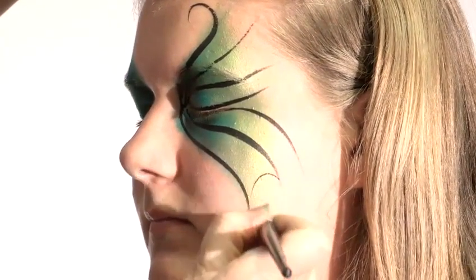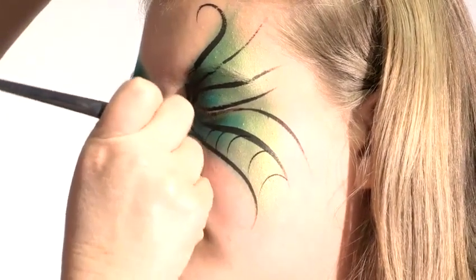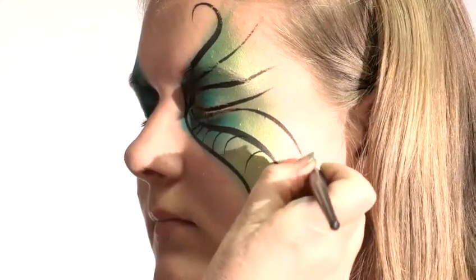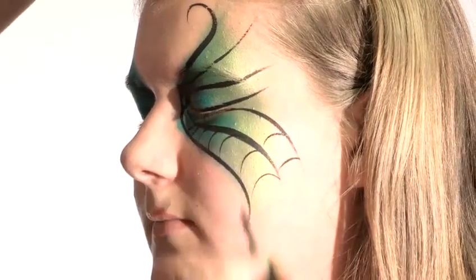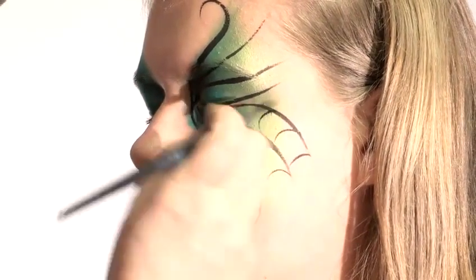So incredibly lightly, very, very thinly if you can, do the connecting webs. And it doesn't matter if they don't actually reach the other side like that one didn't, because that adds a kind of light and dark depth to it.